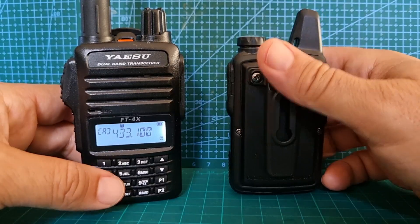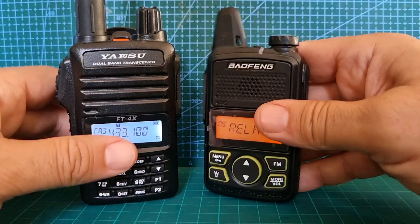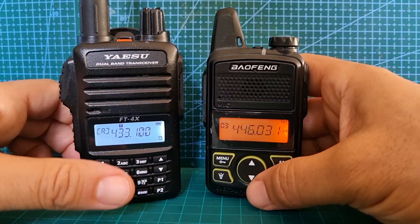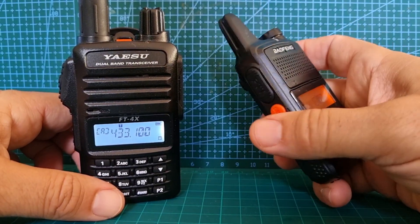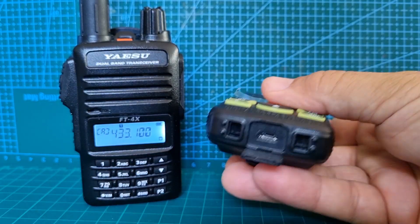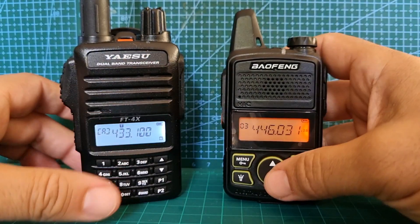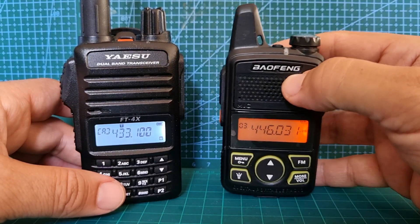This particular model is the newer model and has a lithium battery you can just take out, with a belt clip on the back. It comes with three sets of headphones with a PTT built into them, an SOS button, an on/off button at the top, and unusually a micro USB for charging and programming. The programming CPS is very good — a bit like Chirp, and it probably works on Chirp.